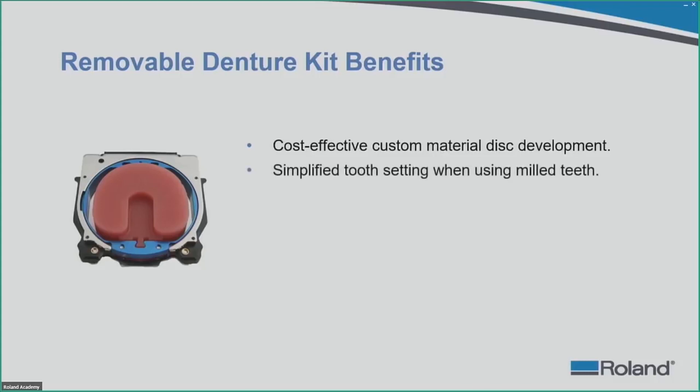Another benefit is simplified tooth setting when you use milled teeth as opposed to prefabricated teeth. Prefabricated teeth can take anywhere between 20 minutes to an hour to set up. With milled teeth, you are simply seating a milled straight arch right into the base, and the tooth setting process takes about 20 to 30 seconds.